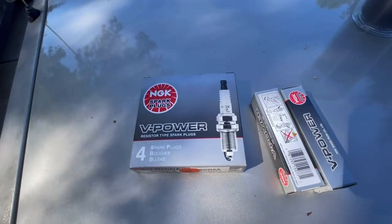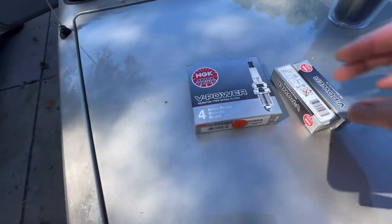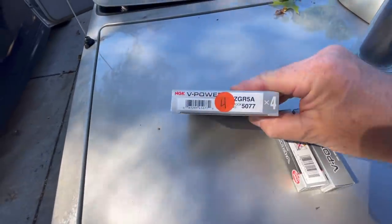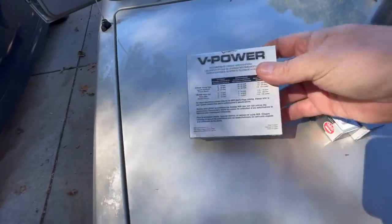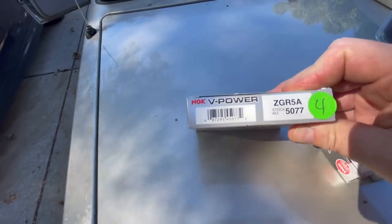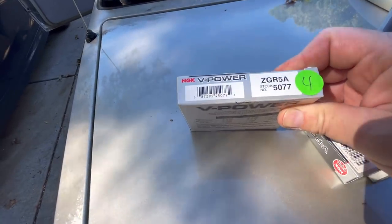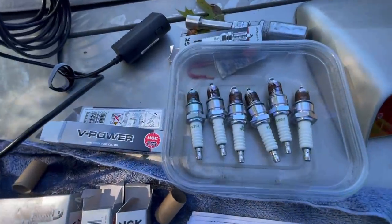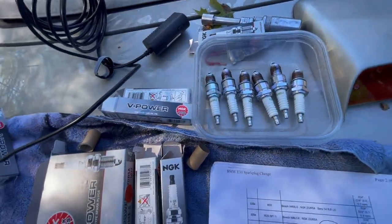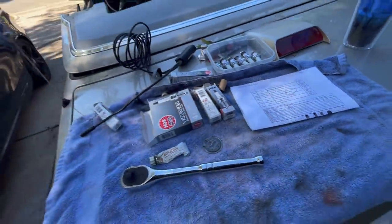This is going to give you an idea of what we're doing today. We're going to add some NGK spark plugs — this is what I read on several websites, this is what you want to get. Remember the old crappy ones that came out? This is what you want to put in: ZGR5A. And behold what we have done — our spark plugs right there, gapped, with anti-seize on them, fully set according to specs.